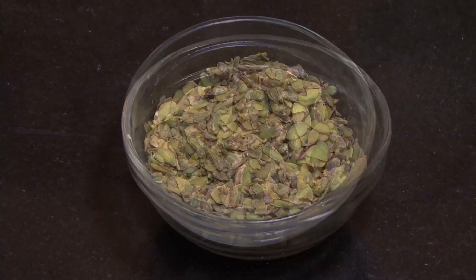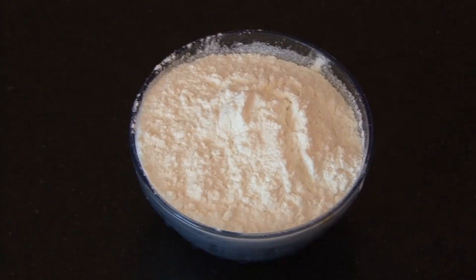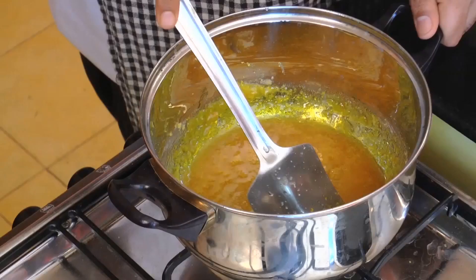So we'll require Pistachio, Cardamom, Baking Powder, White Flour (Maida), Ghee, Sugar Syrup, and Water.